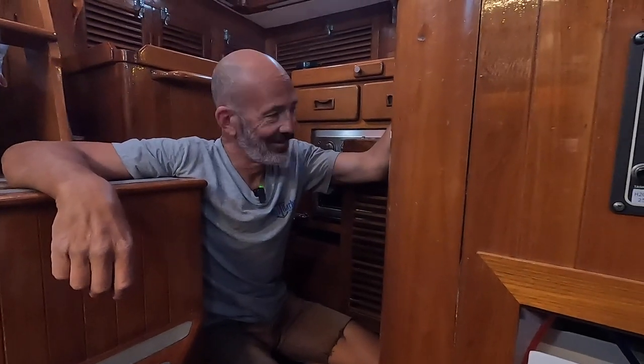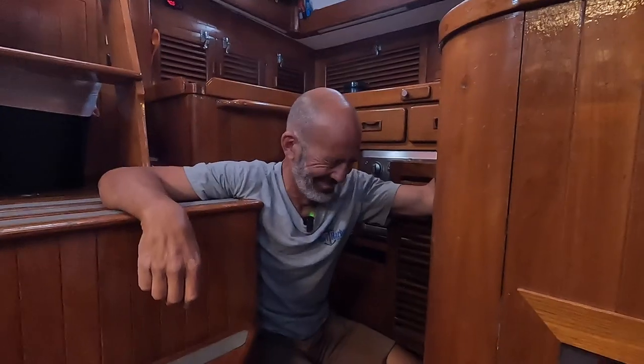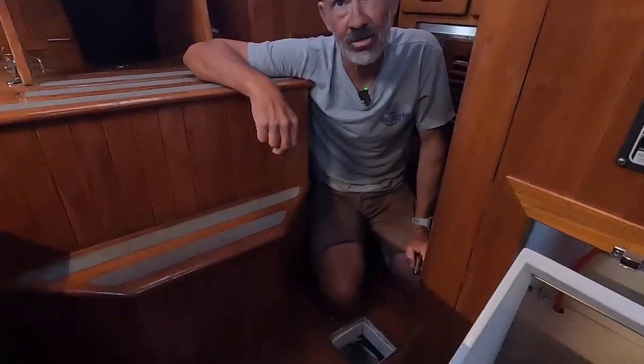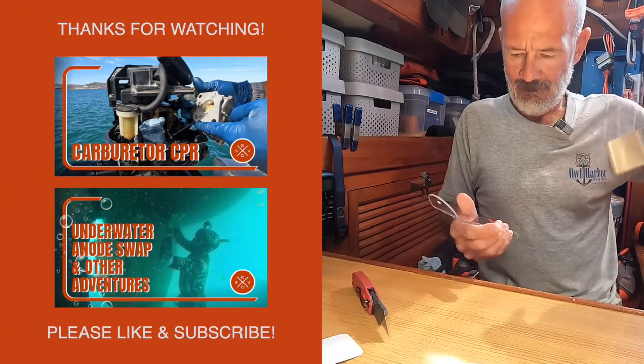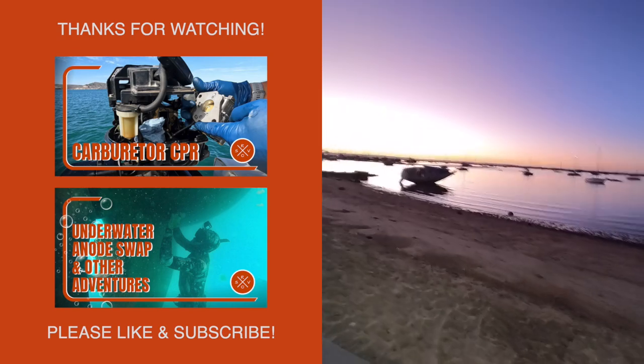Since everybody loves DIY projects so much — alright, we're back. Jenny stuck a camera in front of my face first thing this morning. I didn't really have anything to say. Just that. Let's move on.